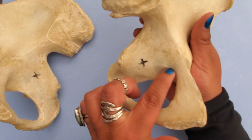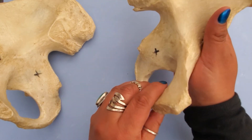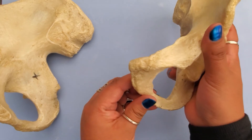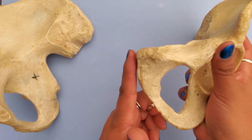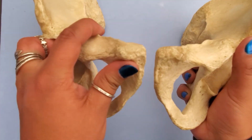We have this big opening right here called the obturator foramen — a foramen is an opening. And up here we can see where the pubic symphysis would sit if we articulate these two bones together.